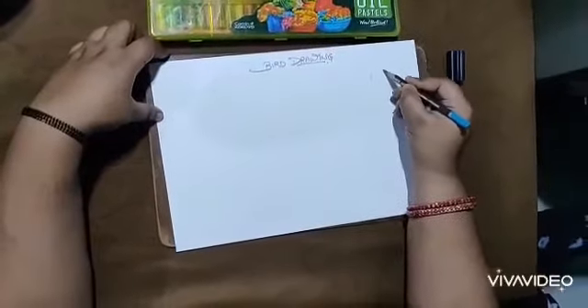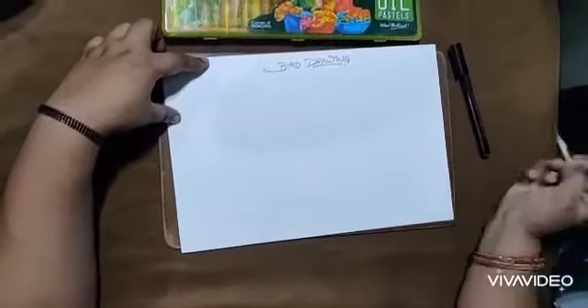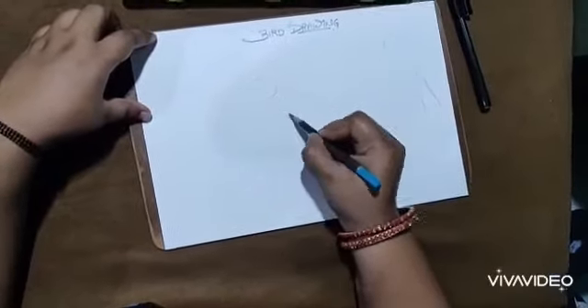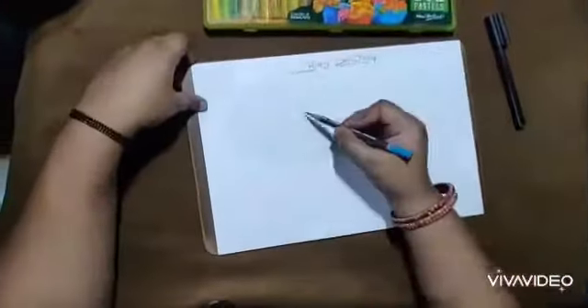Good morning students, hope you all are good. Today's topic is bird drawing. We can draw a bird with the help of geometrical shapes like circle, oval, and rectangle. It's very easy — just watch carefully.